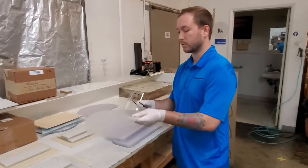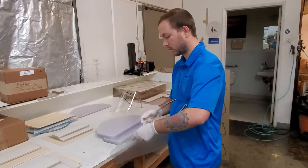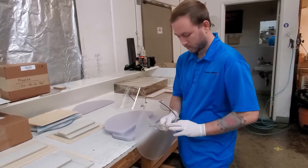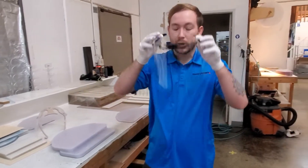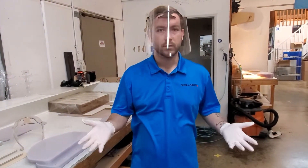The way you make them is very very simple — just throw this on. This is what it looks like when they're done. Keeps people from touching their face, from breathing on other people. Keeps everyone nice and safe.